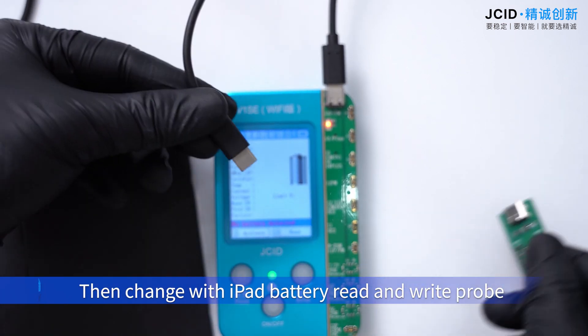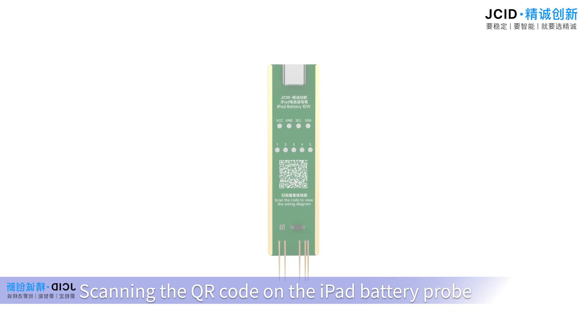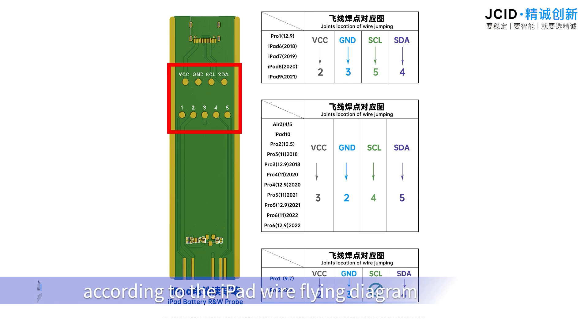Then change with the iPad battery read and write probe. Scan the QR code on the iPad battery probe. Solder the corresponding iPad joints according to the iPad wire flying diagram.